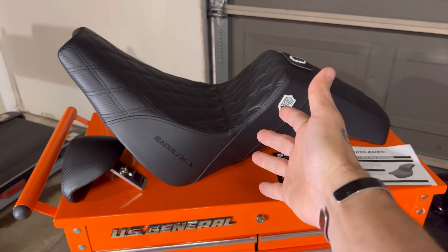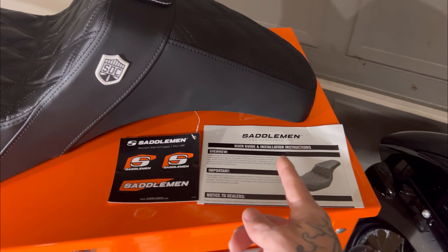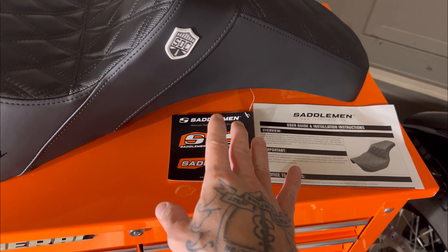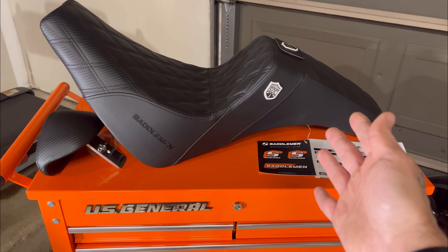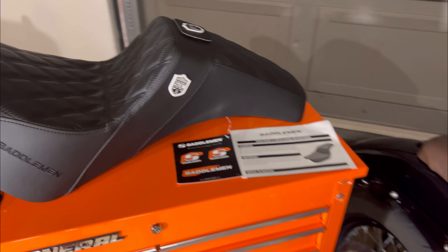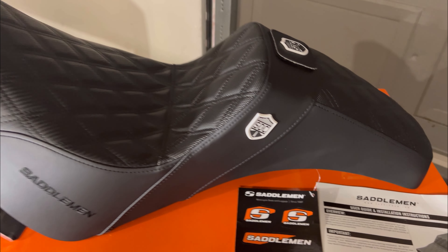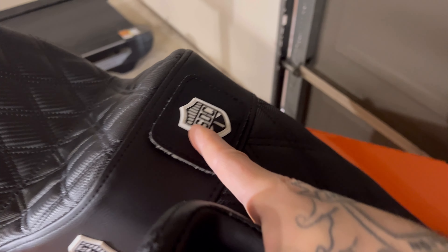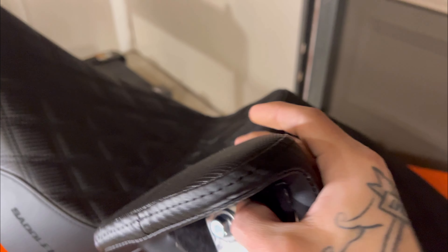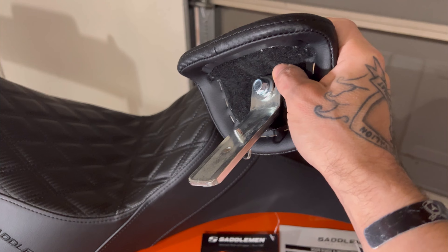As we unwrap it, we have the beautiful seat from Saddlemen, the backrest, the instructions, and the stickers. There's a lot of joking about stickers in the motorcycle community, but we all know that when we spend good money on a piece of kit and it doesn't come with stickers, we get sad — so it's a good day. The backrest velcro cover goes up here, so that if you're not using the backrest you can cover the opening. We got it in the diamond pattern, black on black.